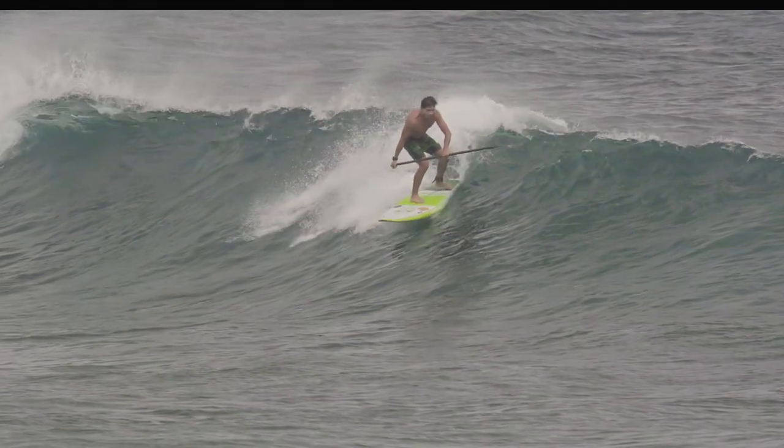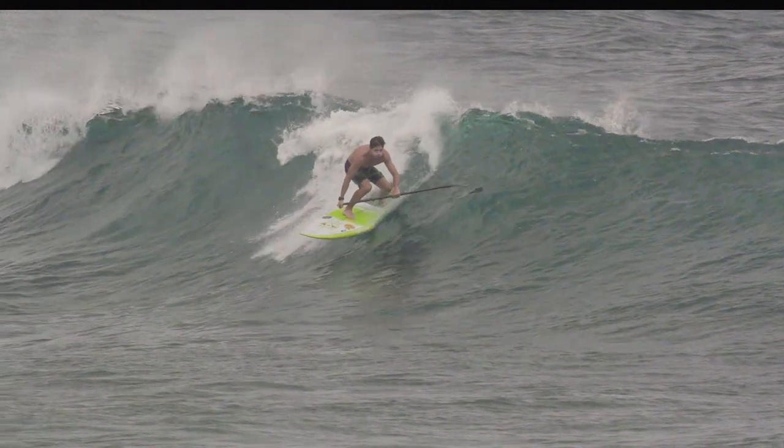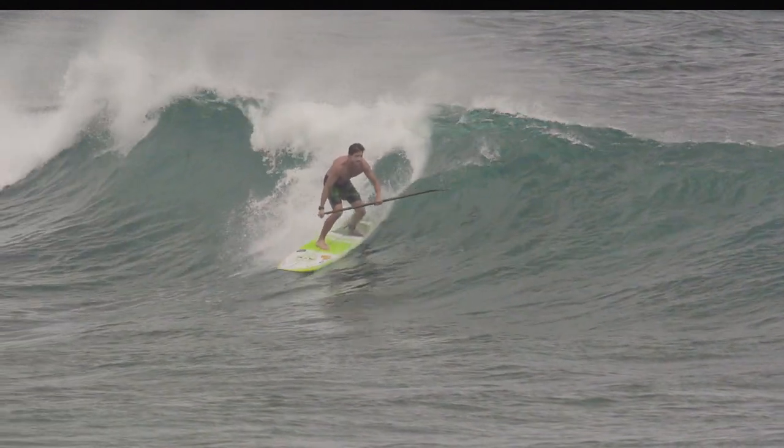It's important to use the right type of leash to maintain control of your board and avoid injury. Your leash should be about the same length as your board, and you're going to want to use a straight leash instead of a coiled leash. A straight leash has less recoil when you fall off, so the board won't pop back towards you as fast, and a coiled leash tends to get tangled around your paddle if you fall. It's also important that you attach the leash to the ankle of whichever leg is closest to the tail of the board when you're in a surfing stance.